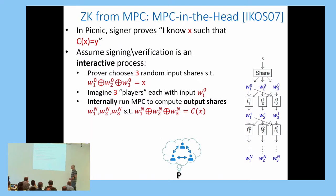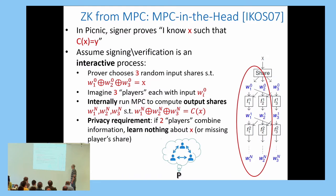The prover imagines three virtual players in his head, giving each its corresponding share. He internally runs a multi-party computation among these three virtual players. The output of this MPC is final shares whose XOR equals the output of the circuit—the publicly known value y. The privacy requirement is that if two of the virtual players combine their information, they learn nothing about secret x.